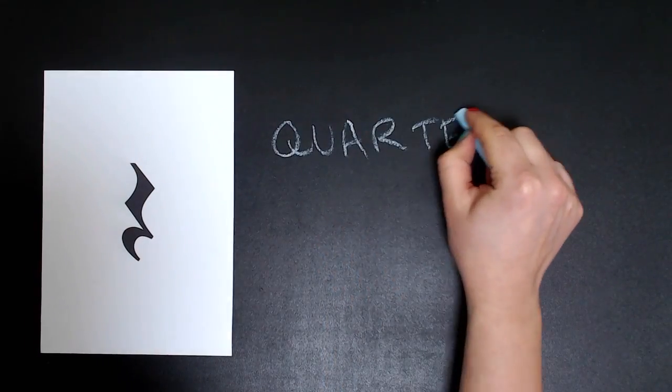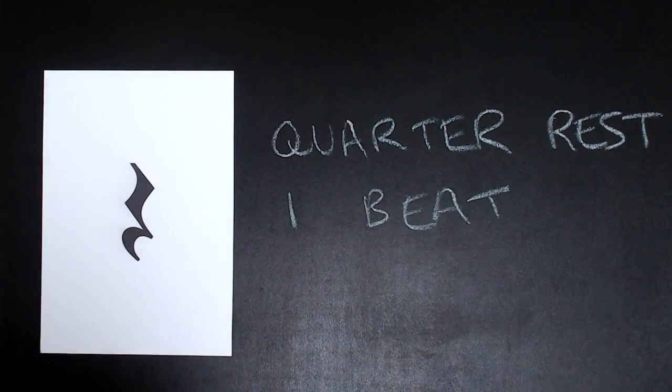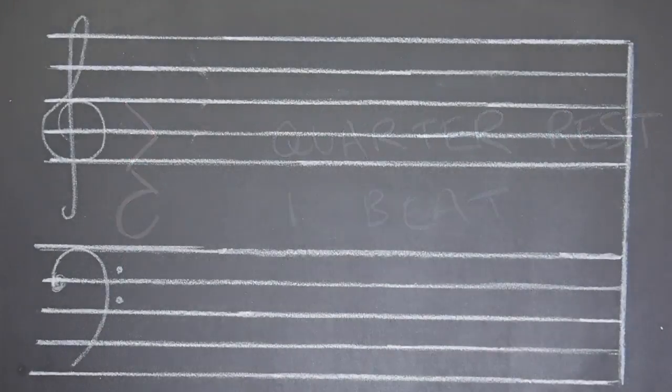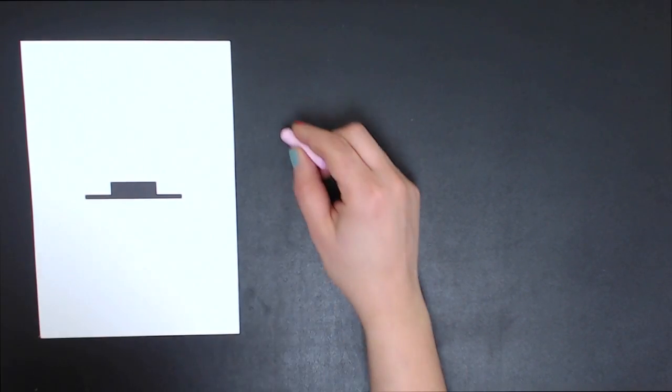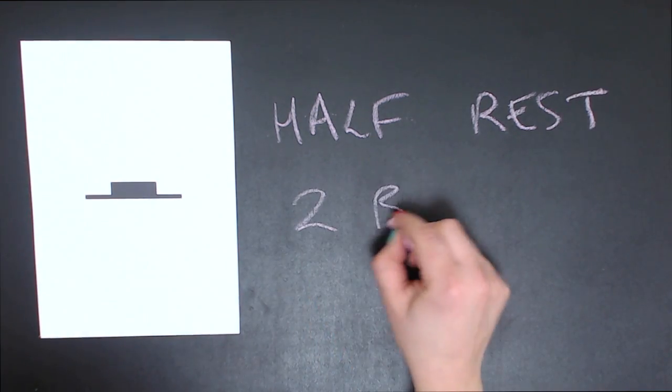This is a quarter rest — it's a one beat rest. To draw a quarter rest, draw a line to the right, to the left, to the right, and then a little curl on the staff.